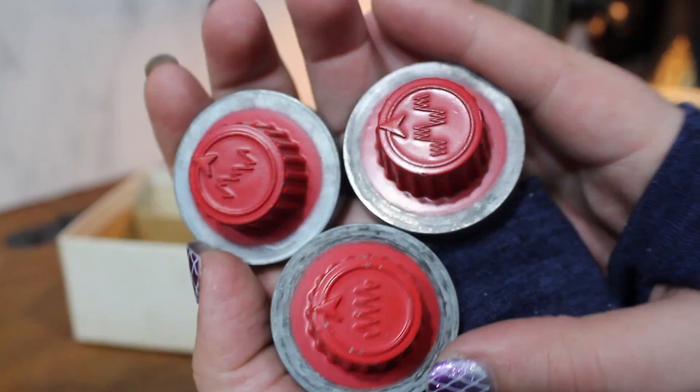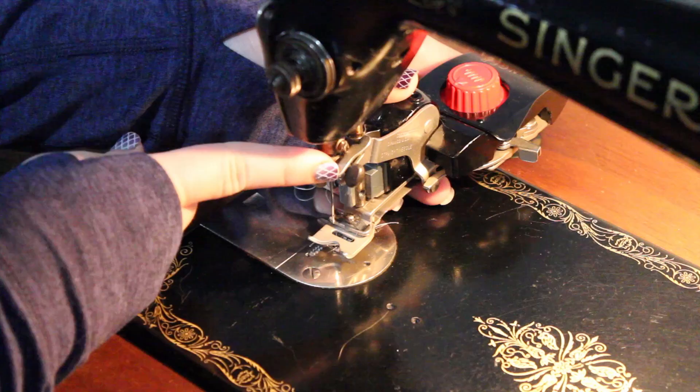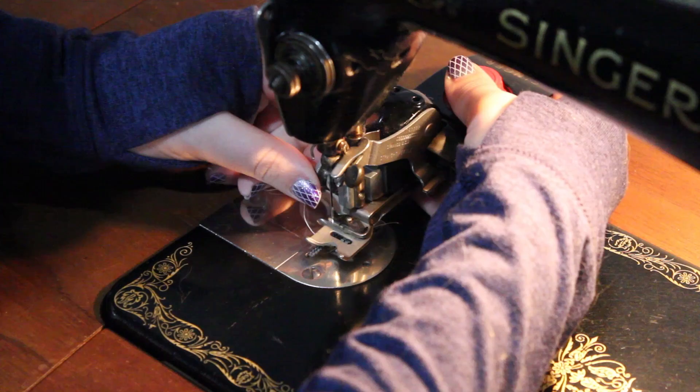Let's try this attachment out. To attach this to your machine, remove your regular presser foot and thumb screw. Gently guide the zig zagger into position, hooking the fork arm of the attachment onto the hub of the needle clamp. Tighten the clamping screw of the zig zagger tightly onto the presser bar. You may want to use a screwdriver.